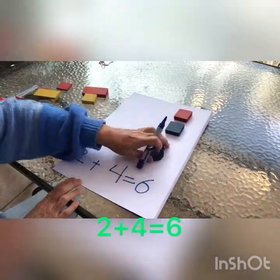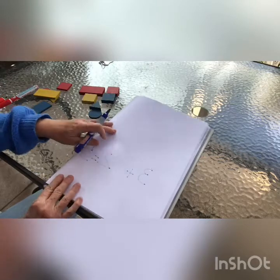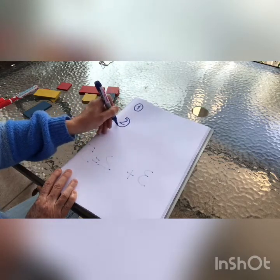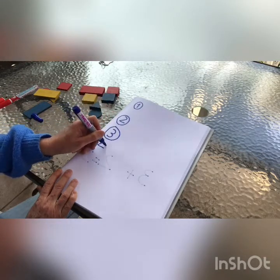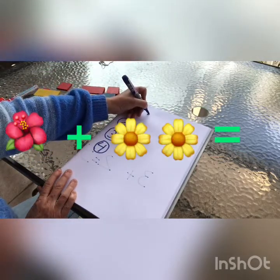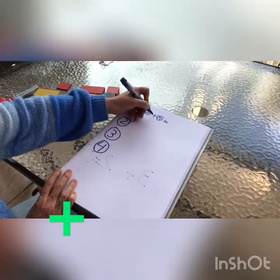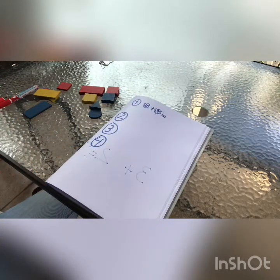Okay, now in your copy books you are going to do your own additions. You are going to write four additions. You can do drawing them — maybe flowers. And remember our signs: plus and equals. Okay? See you. Bye.